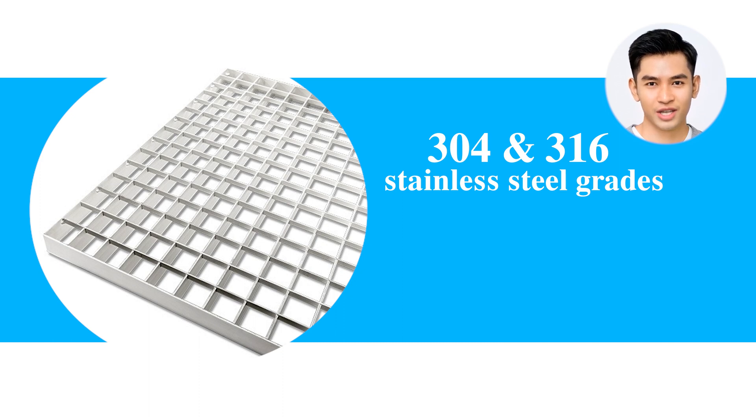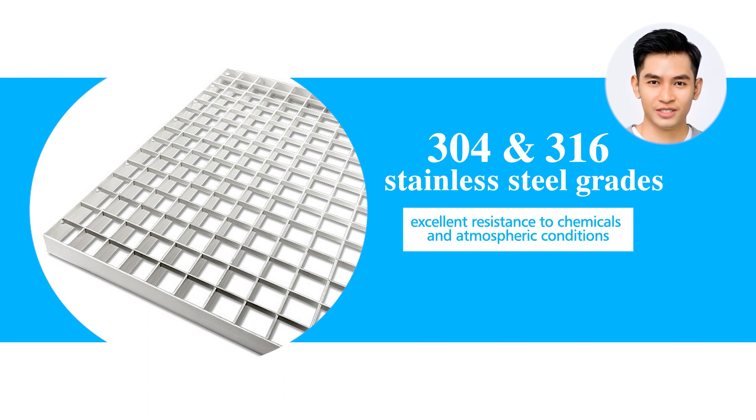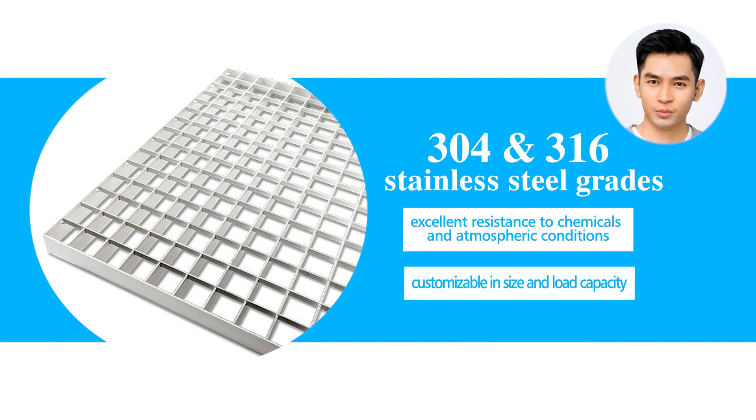Available in 304 and 316 stainless steel grades, this grating caters to specific project requirements. Both grades offer excellent resistance to chemicals and atmospheric conditions, with 316 stainless steel providing enhanced corrosion resistance due to added molybdenum. Manufactured in styles such as welded, swage locked, or press locked, and customizable in size and load capacity, stainless steel grating meets the unique demands of any project.